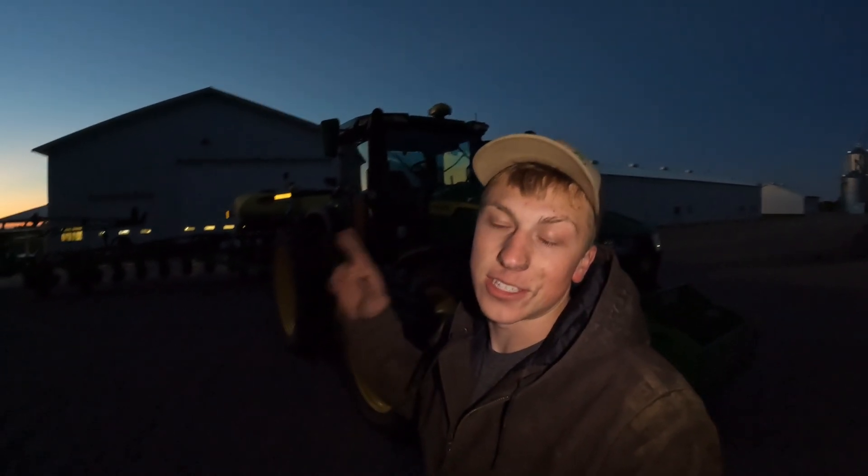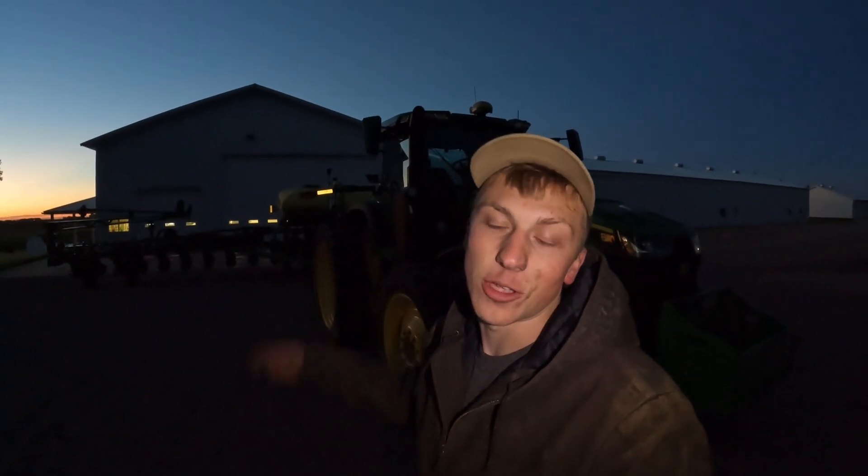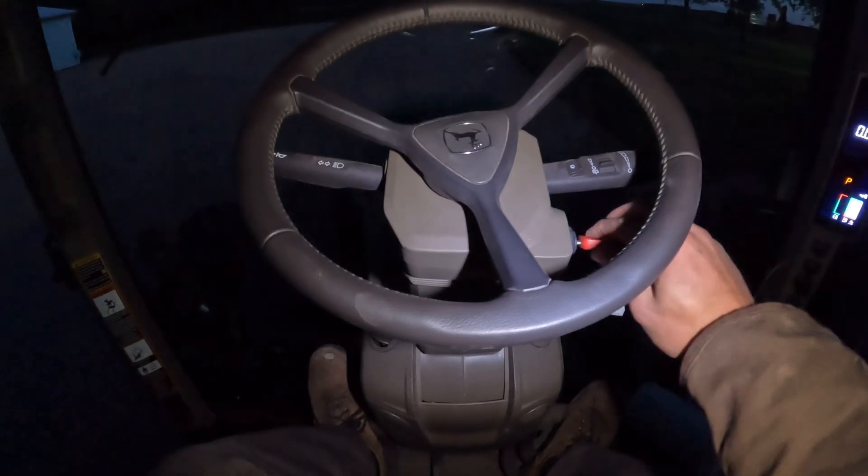Now I'm gonna hop up in the tractor and kick that on — fingers crossed. This is truthfully the first dry run. Hopefully the lights work, because otherwise it's getting too late to go through everything again. If I did this right, I should just have to hit the switch on the armrest to turn the lights on to the implement and it should all light up.